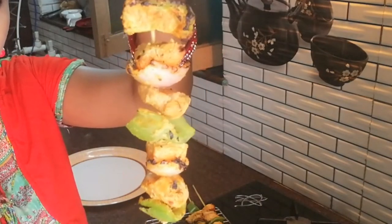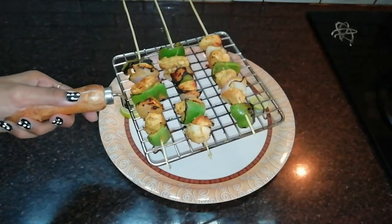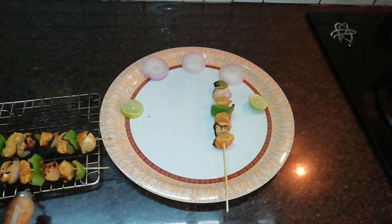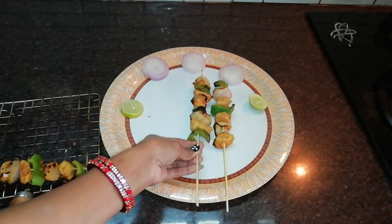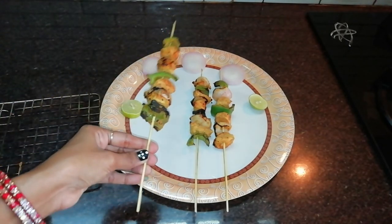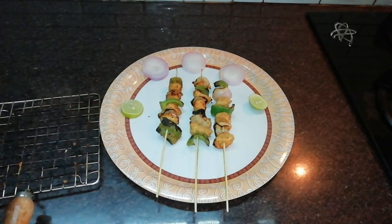Capsicum, onion, and chicken — cooking all 4 sides. As it is, it is a restaurant style. This is one of my favorite items.